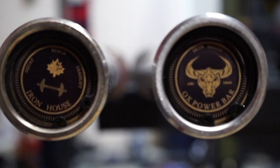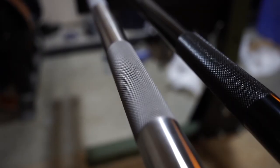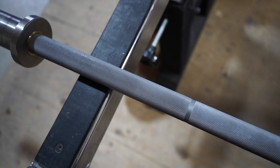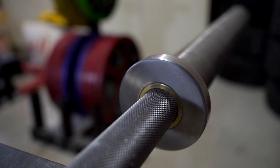Moving into the design of the bar: on one side we have the Iron House Fitness logo and on the opposite end we have the Aux Power Bar logo itself. Scanning through the bar you see a middle knurling as well as powerlifting ring indicators. This is really, really aggressive knurling — the Volcano style. From my experience in powerlifting and having power bars in my past, this 100% meets the knurling standard. I would even say this bar has the most aggressive knurling I've ever used. For the bushings, they are graphite and bronze in color.